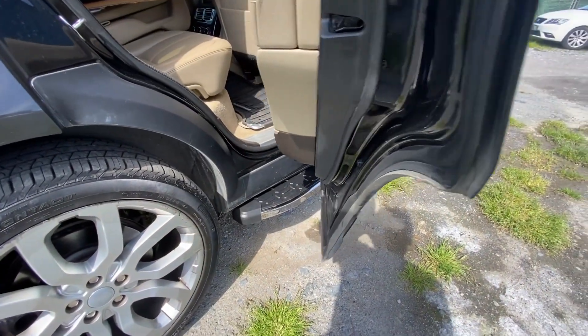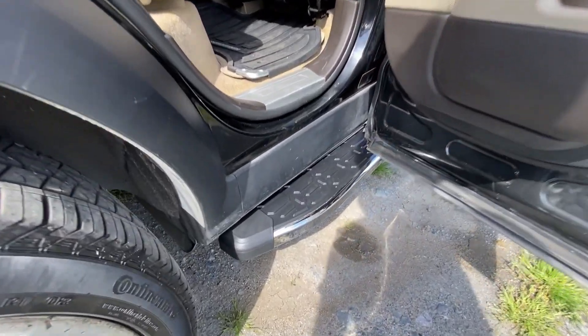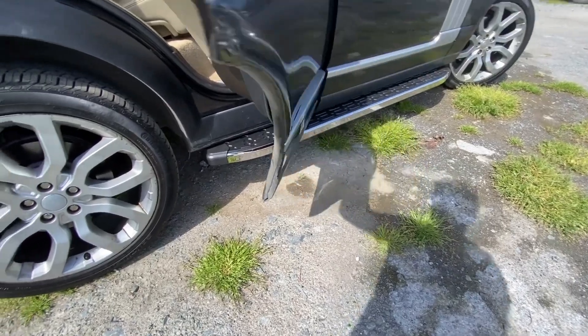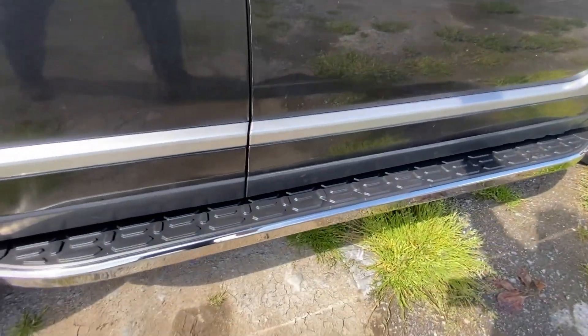There are chrome details on the profile edges of the product. You can also order our other model sidesteps from our company. The side corners of the sidesteps are plastic.